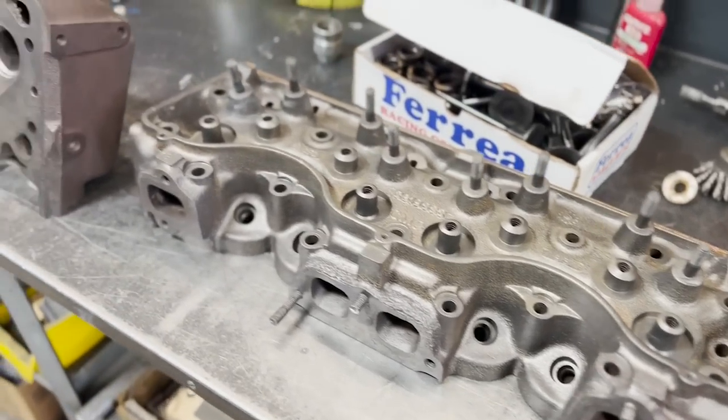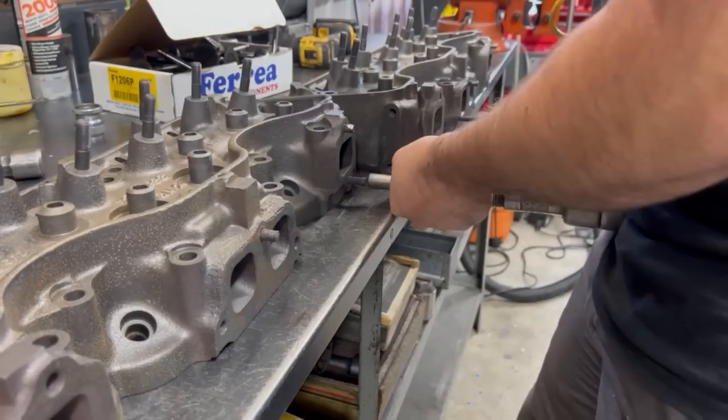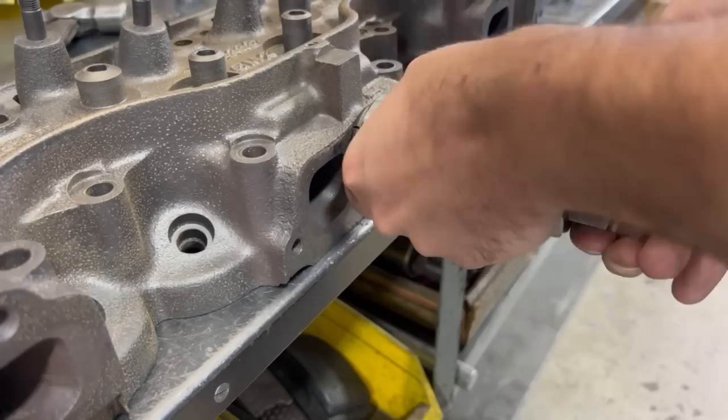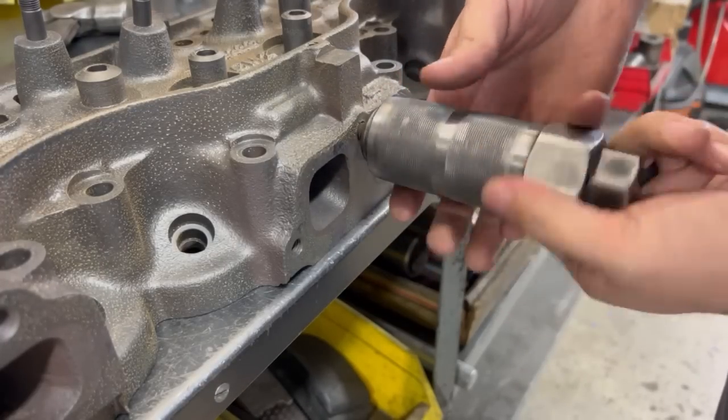The 348 and 409 W-Series engines are a unique design in that the combustion chamber is actually built into the upper part of the cylinders in the block and the valves are completely perpendicular to the head gasket surface, with only a small relief in the head as opposed to a chamber like we would normally see on gas engines.